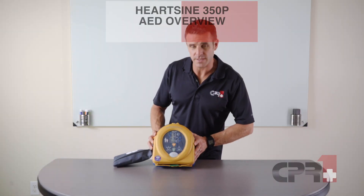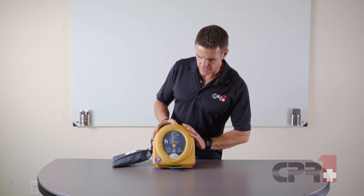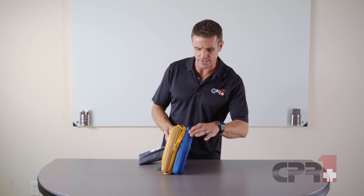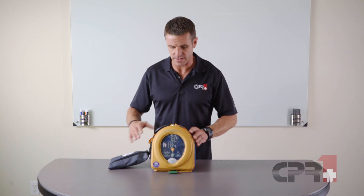This is an overview of the HeartSign 350P AED. As you can see, we've got this one here in the protective case, which has a back case here for extra supplies, and it has a first responder kit attached as well.